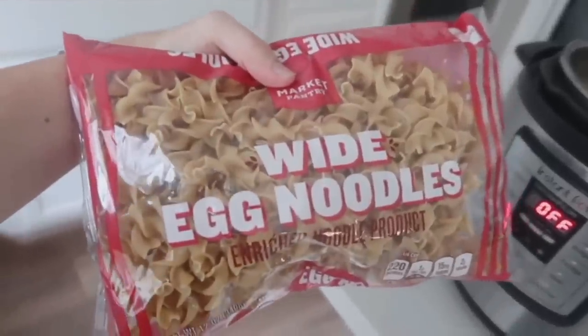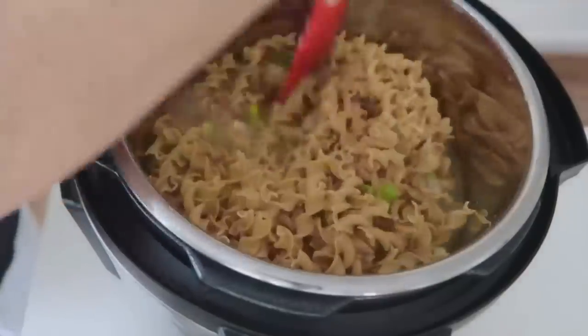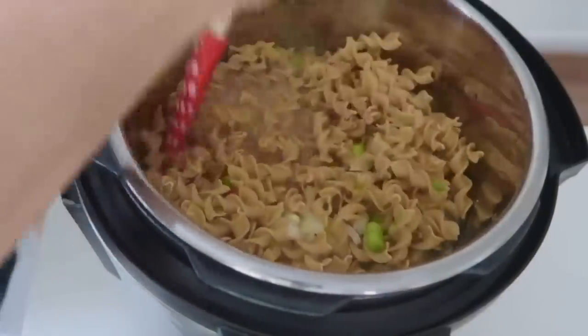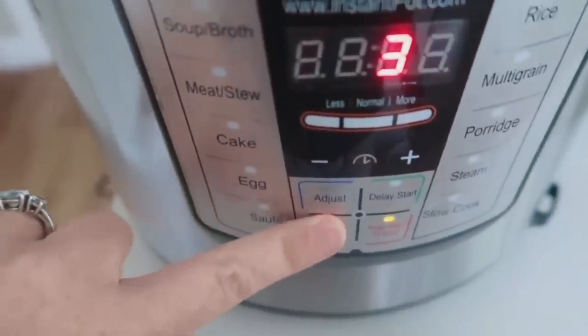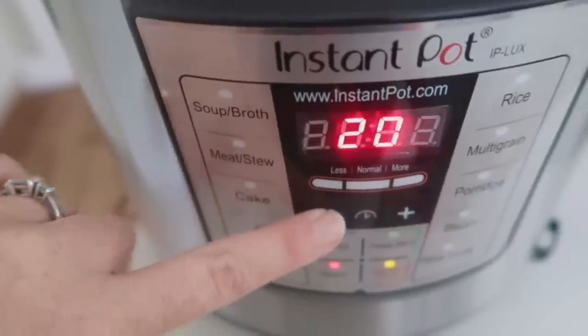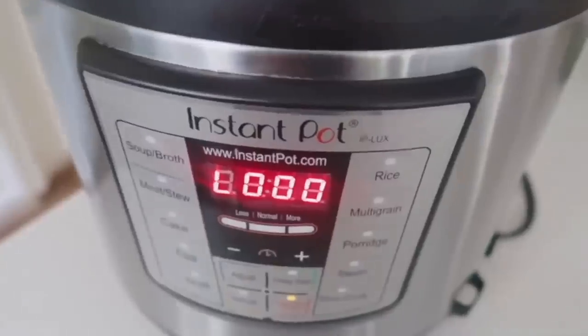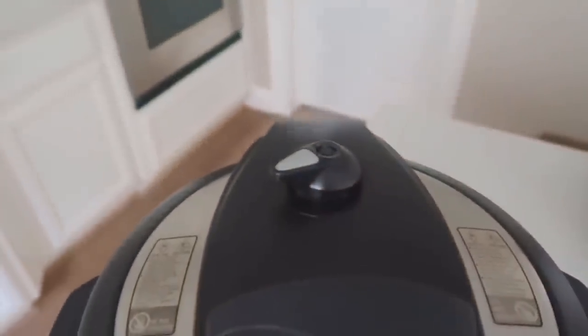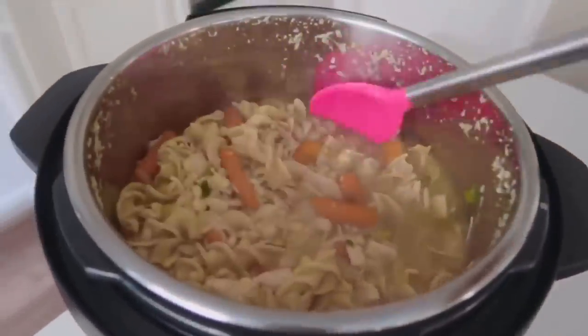For spices, add about half a teaspoon of garlic powder and a little salt and pepper to taste. If you have pre-cooked chicken, add your egg noodles right now — I used a whole bag, but half to three-quarters of a bag works if you want fewer noodles. Put the lid on, make sure it's on sealing, and go to five minutes. If you want to cook thawed raw chicken, cook the chicken and broth alone for 20 minutes first, then add everything else for a final five minutes. Do a quick release and your chicken noodle soup is done.